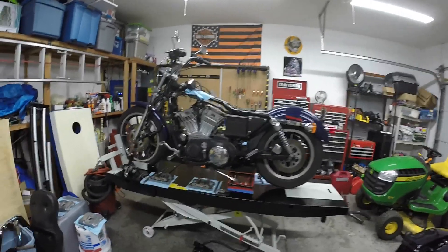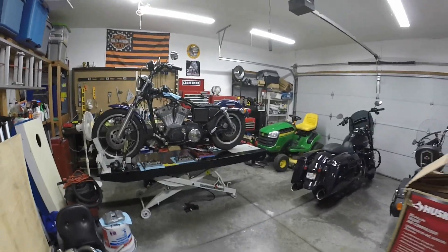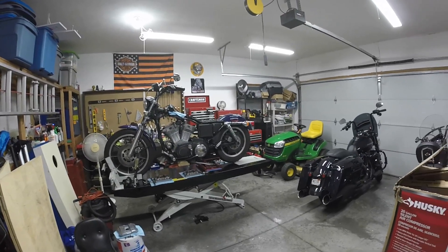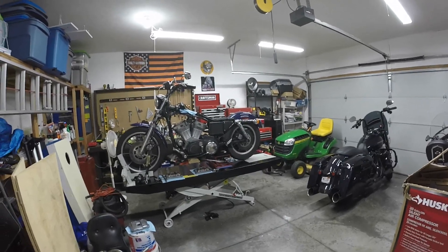Anyway, just a quick update, showing you what I got for the garage. As I work on my own bikes — because I do so much with them — it was just time for a lift. I'm tired of working on the floor. You guys have a good day, do what you do, make some videos so I have something to watch.